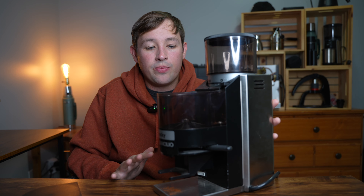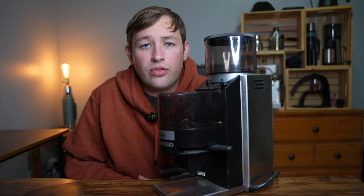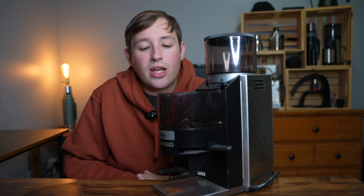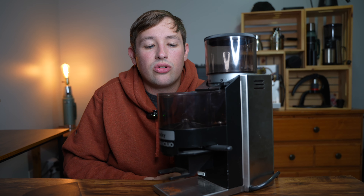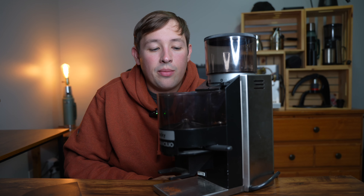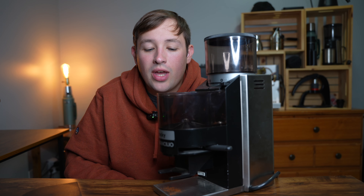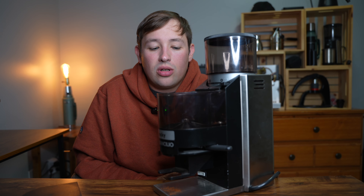Where I'm at with this grinder: if you find it for under $100, that's a good deal and I'd consider it for home espresso. Ideally, get the doserless version if you can. At more than $100, you have the opportunity to get a single-dosing grinder that's stepless — meaning no clicks between grind settings — so you can really hone in on your preferred setting.